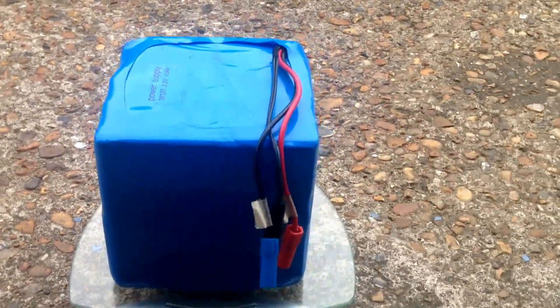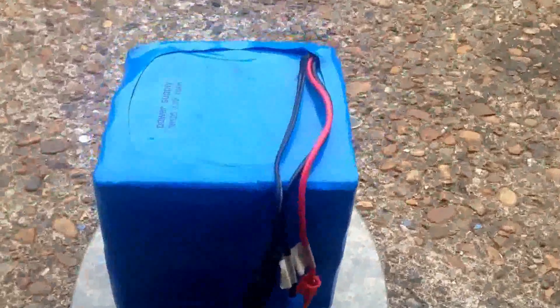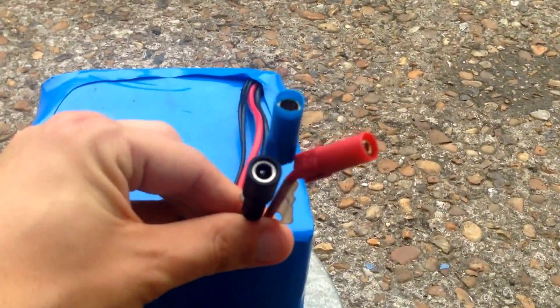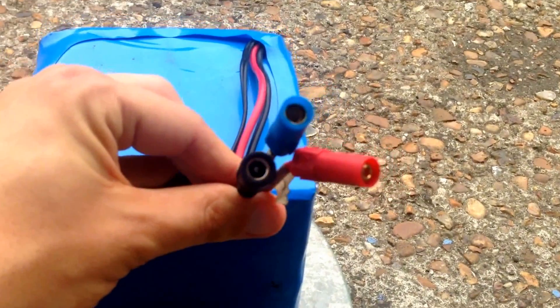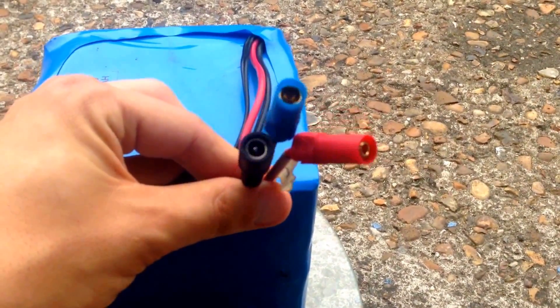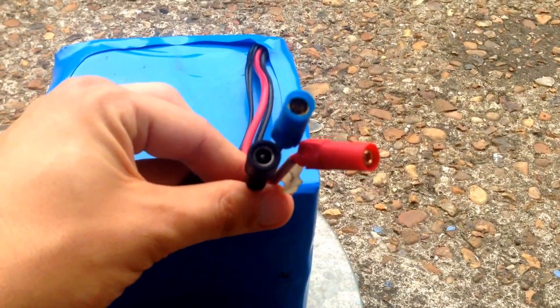That shows you where to buy this from. They're not really a standard product, so I emailed the people in China, sent them a picture of the connectors I wanted on my electric bike, and they just matched them and sent me the correct ones.